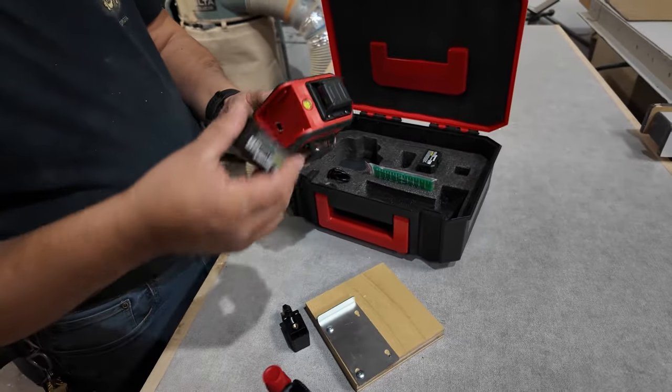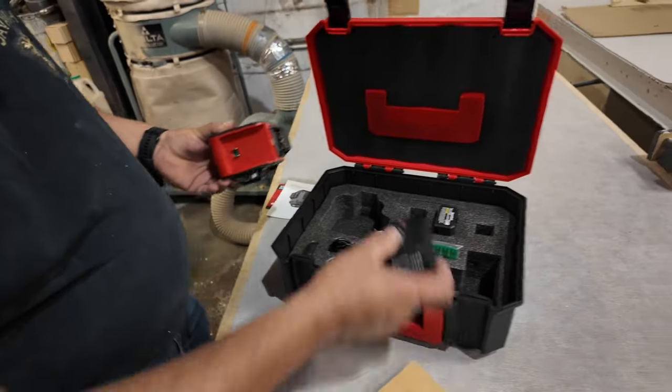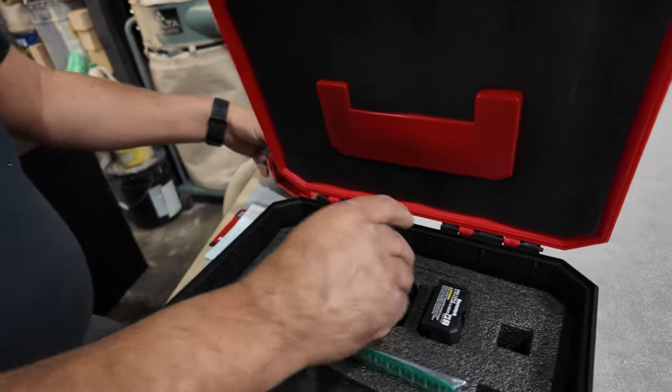The other thing we like about this, unlike the old ones, is that they now have rechargeable batteries that go in like this. It comes with two, so it's really nice — you don't have to be spending on batteries anymore like the old days.